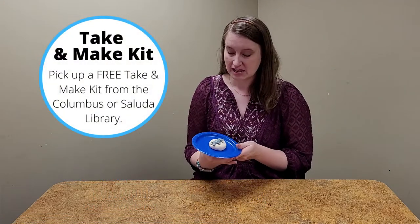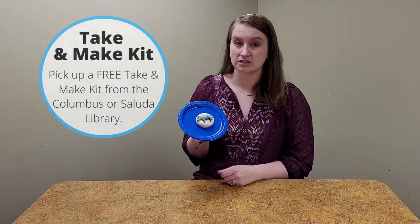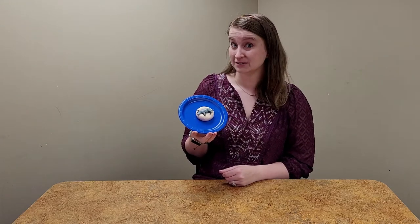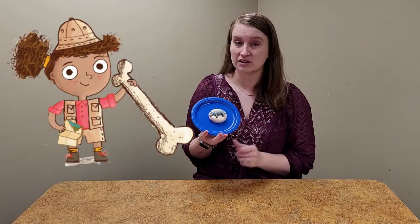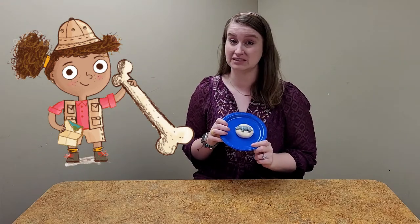Hi friends, it's Miss Amelia at the library and today I'm going to show you how to make this week's STEM project. This week we're going to be making salt dough fossils. We're going to talk a little bit about dinosaurs and about scientists who study dinosaur bones. Scientists who study dinosaur bones are called paleontologists, and we're going to learn a little bit about fossils and make our own fossil using some ingredients in this week's Take and Make Kit.